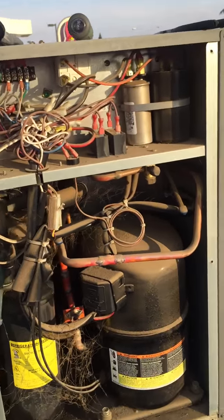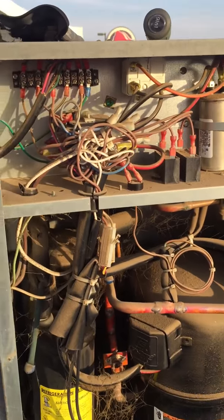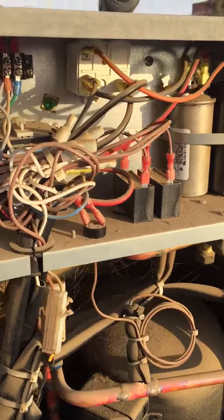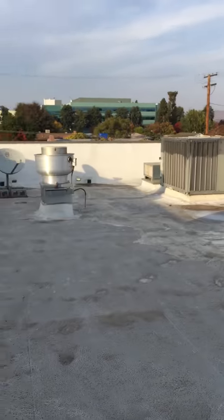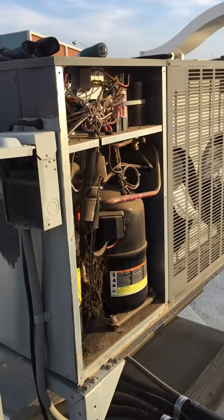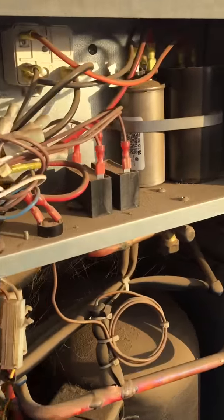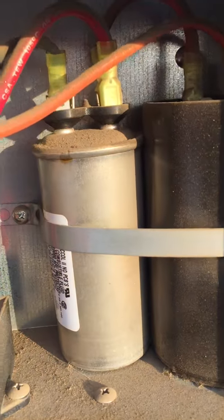Welcome to Live HVAC Tech. Today I'm in Porterville on top of the roof. We got an ice machine, ice maker on the drive-through condenser unit here. Let me take you a little closer look at it.